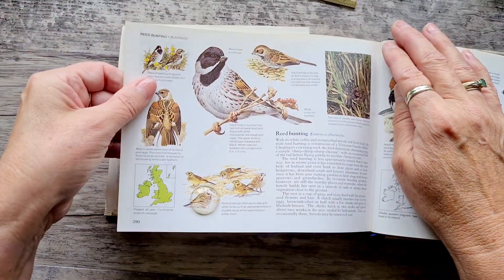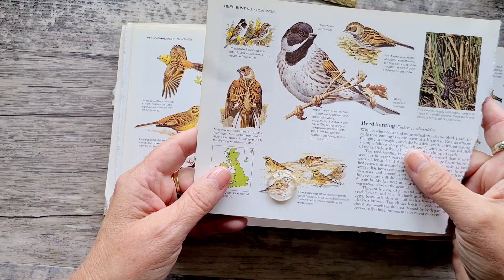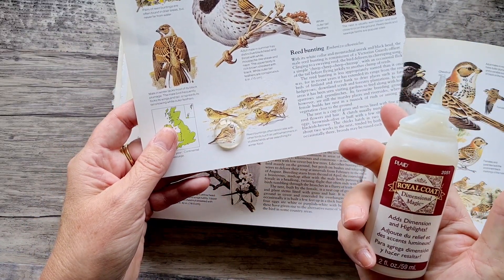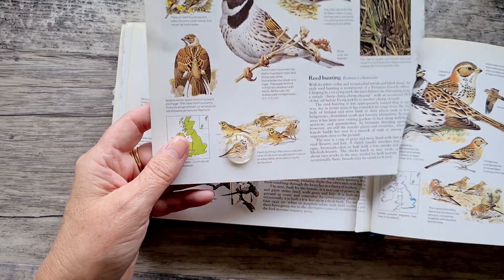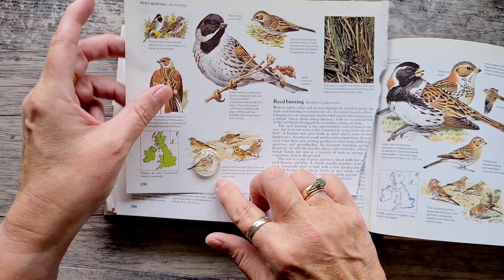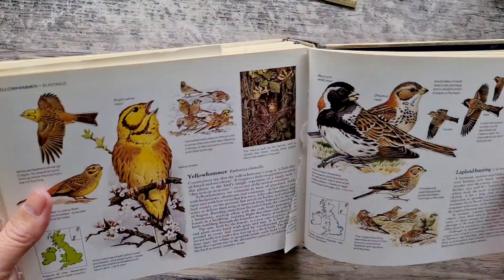I'm just going to rip that page out — I should have ripped it out first. I'll put a little bit of dimensional magic on the back of it and then squish it around so it loses all its air bubbles, and I'll put that to the side to dry.